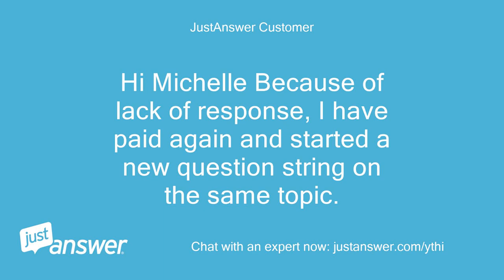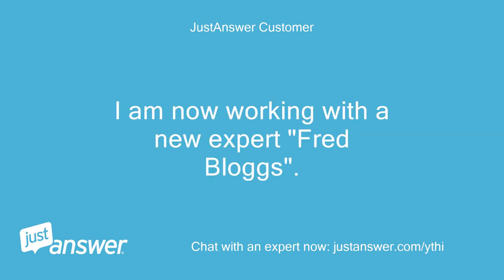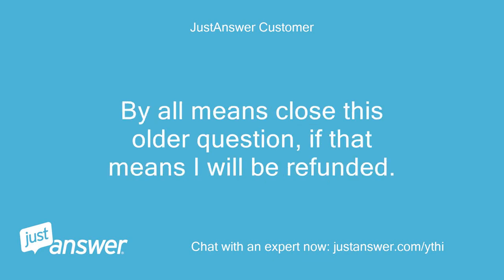Hi Michelle. Because of lack of response, I have paid again and started a new question string on the same topic. I am now working with a new expert. By all means close this older question, if that means I will be refunded.